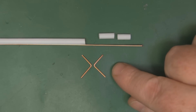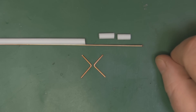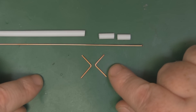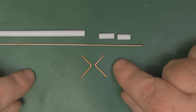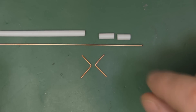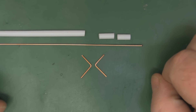Next we're going to make the driven elements for this antenna using copper wire 1.5mm in diameter. The two measurements for one driven element are: the longest leg at 12.9mm and the shortest leg at 11mm. Because these are such small measurements, the best way to get them accurate and repeatable is to use the straw method I've shown in previous videos.